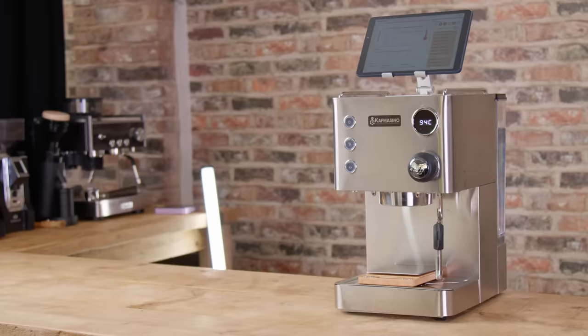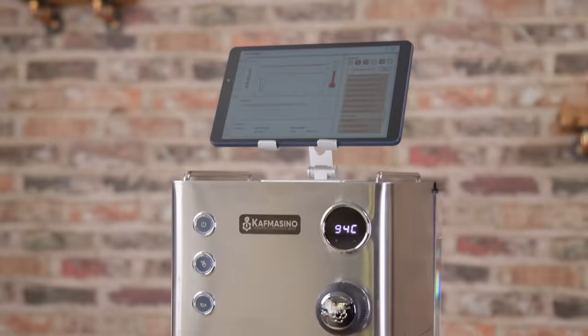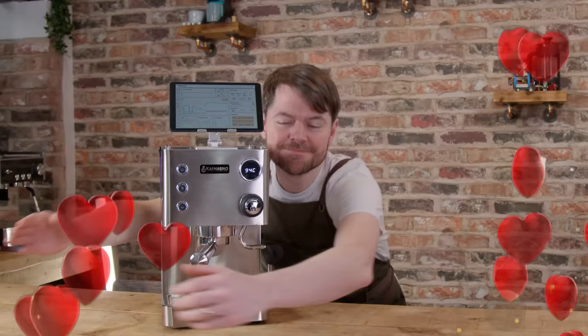Hello, fellow coffee botherers. In this video, we're going to be looking at the Caf Messino One espresso machine, explaining exactly what it is and why I think this could change home espresso. This is one of their tester units that they've sent me on loan. It's been used a lot by the Caf Messino guys and other reviewers, so if it looks a bit scratched, that's why. This isn't a freebie, it's just on loan, and when this one goes back, I'm buying one because I love it. This isn't a sponsored video. I will put an affiliate link in the description though, so if you buy through that link, I'll earn a commission. I've got to fund this very expensive hobby somehow.